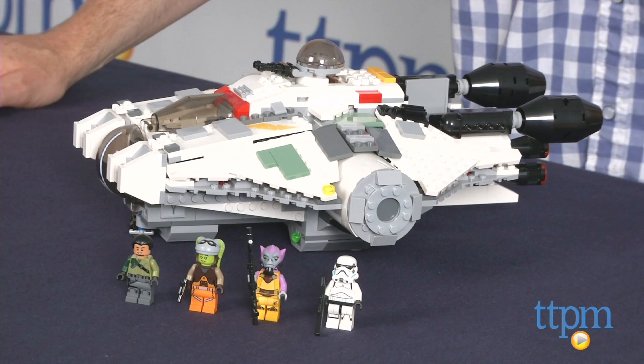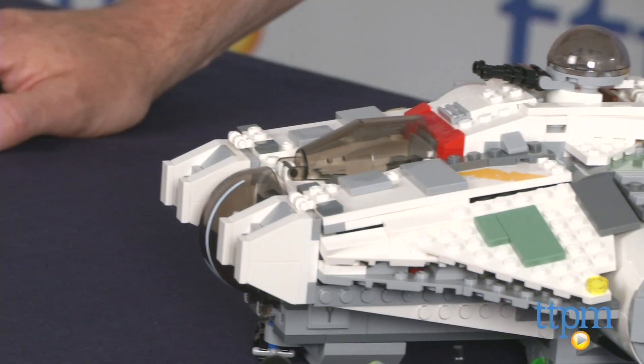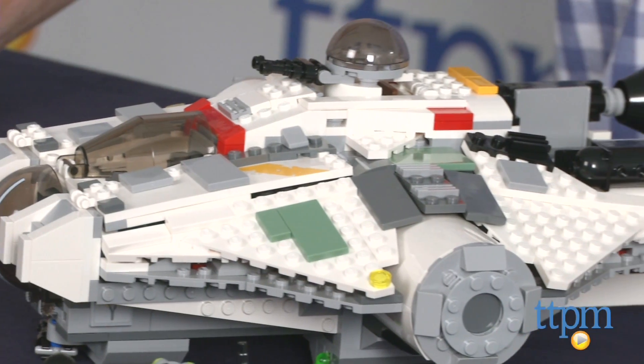Hey guys, Jeff from TTPM here with the LEGO Star Wars The Ghost from LEGO. This is a 929-piece set that builds the Rebel Heroes starship The Ghost from the animated series Star Wars Rebels.